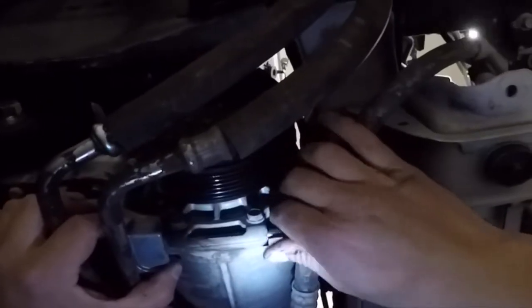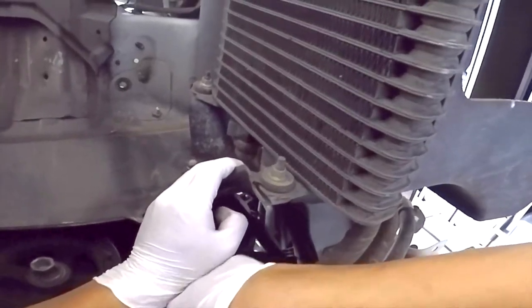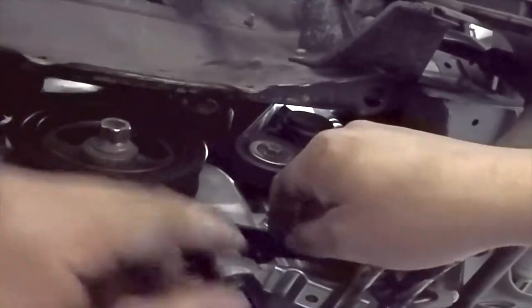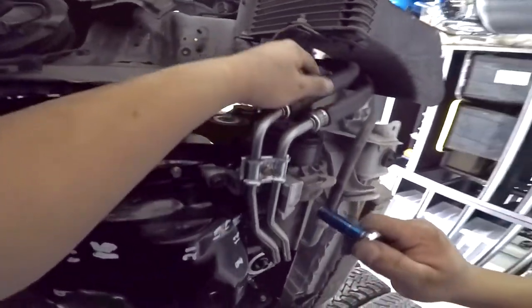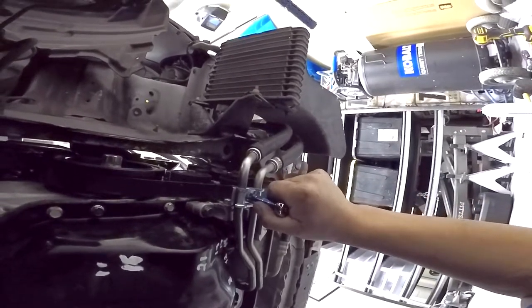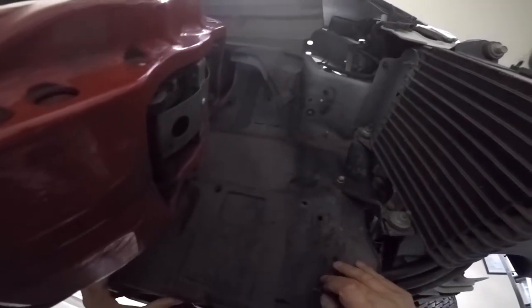Bolt on your AC compressor to the bracket. Reinstall your serpentine belt. Reinstall these brackets that hold the AC lines. Reinstall any plastics you removed.